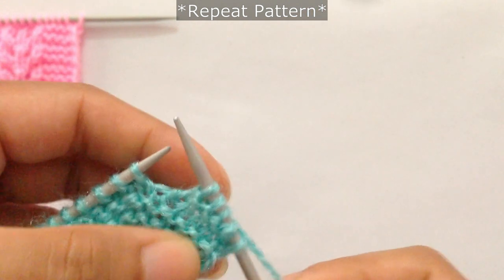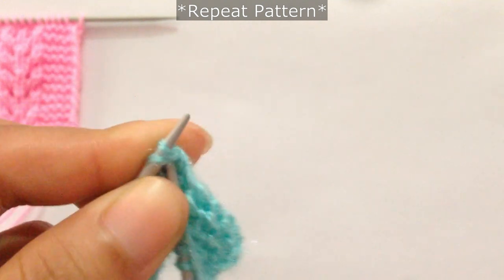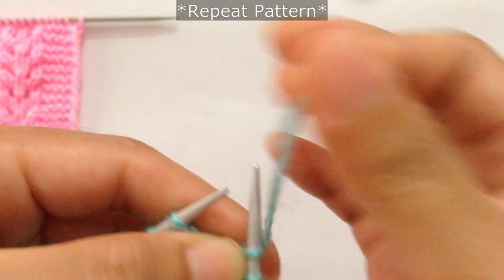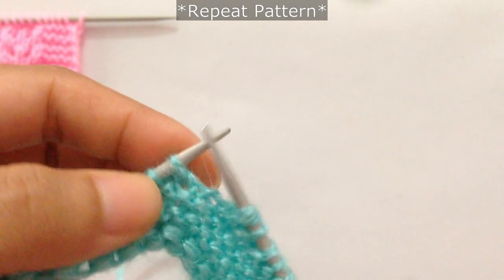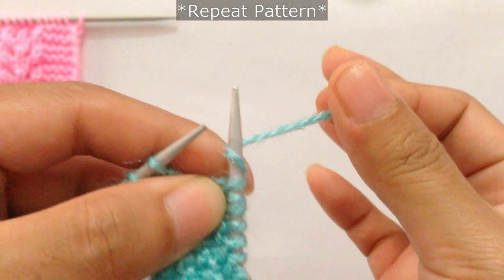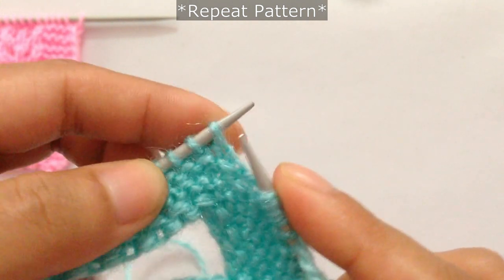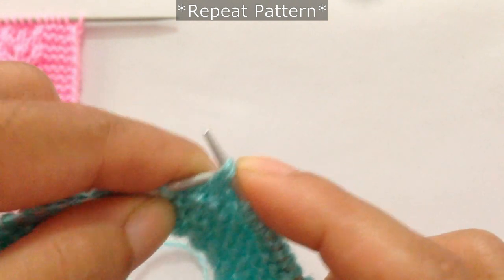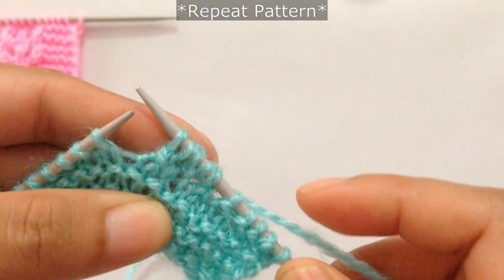Then knit two stitches together, yarn over this way — in back — yarn over this way, then knit one, yarn over again after knit one, yarn over, and then SSK. SSK means you slip one knitwise, slip two knitwise, and you knit these two stitches together through the back loop — that's the SSK.